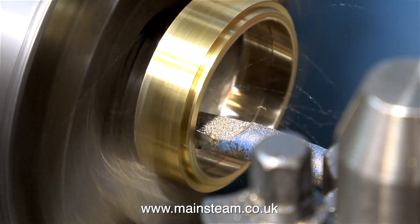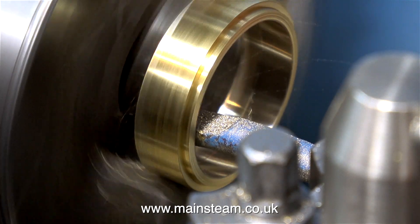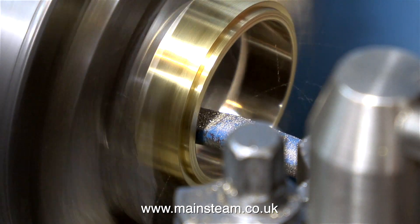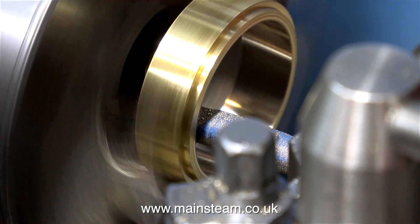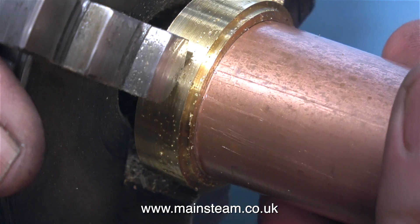If I try to take too deep a cut when going from right to left, the tool tip digs in and the tool bobs up and down and doesn't make a very good job of it. As with a lot of machining operations, it's a slow process, so patience is very useful. This is the final cut — I've been referencing it with the piece of tubing and I don't want to screw it up now. And thankfully I didn't; it's just the right size.